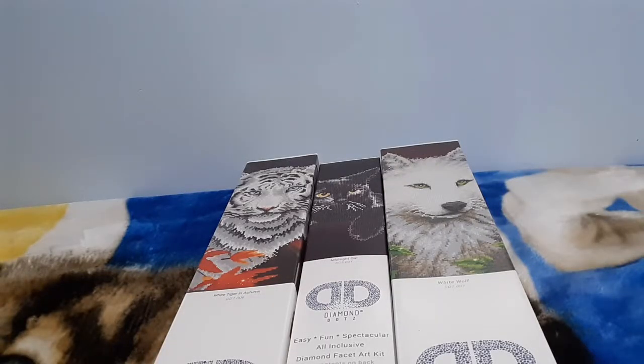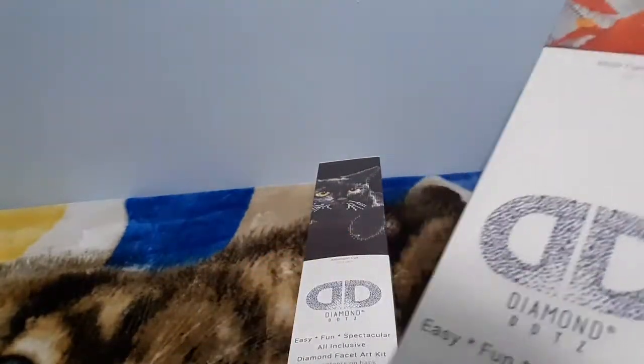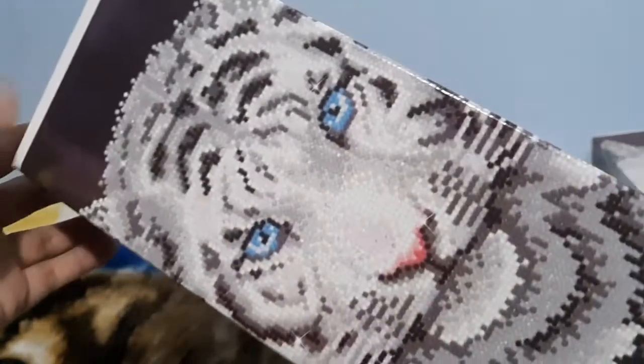Hi everyone, welcome back to my channel! I got some more diamond dots that I want to share with you. Today we're going to start with the White Tiger in Autumn - it is so beautiful and elegant.